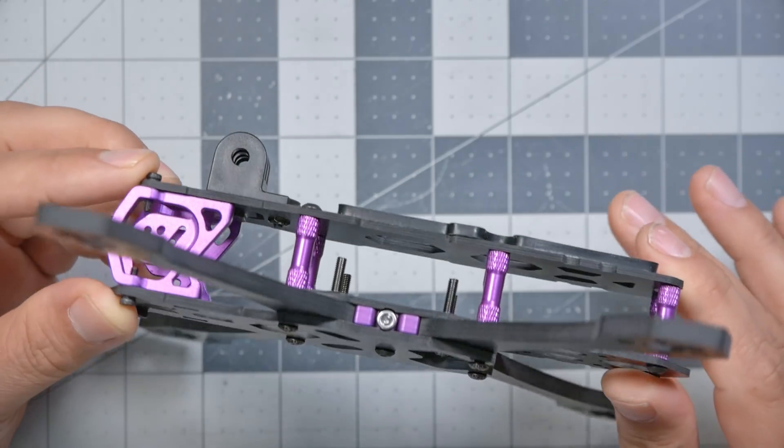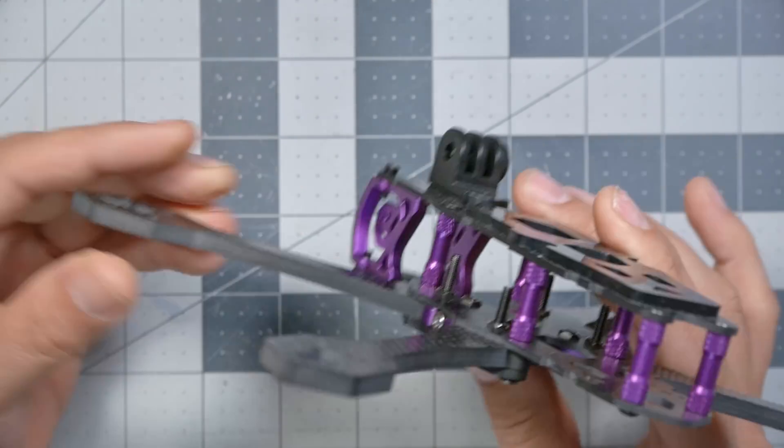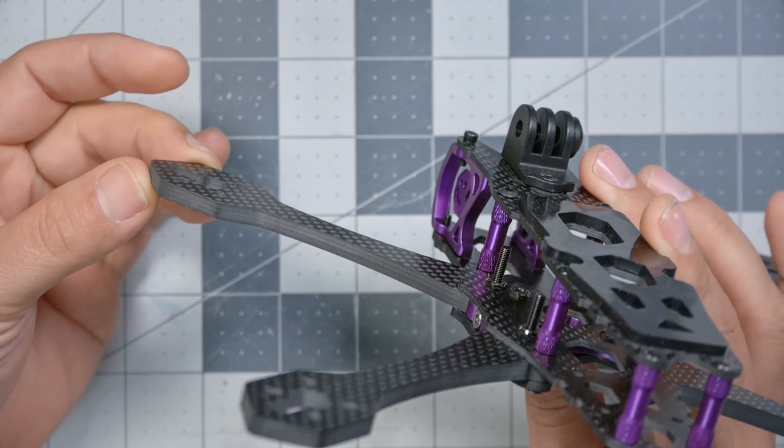I say reasonable durability because the arms are 5 millimeters thick — not 6 or 8 millimeters. If you take this frame to a concrete bandeau and smash it into the wall a million times, it's going to break an arm. That's just going to happen. For the kind of flying I usually do, it doesn't break very much. And when I do take it to a bandeau, I accept that it might break, but I still love it. That's just not the kind of flying I do on a daily basis.